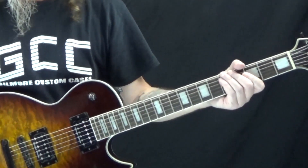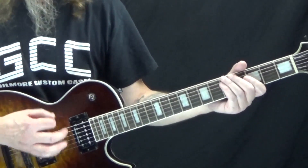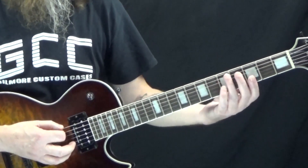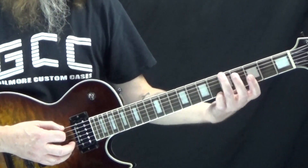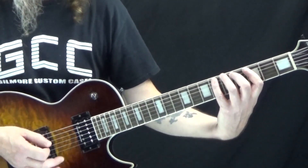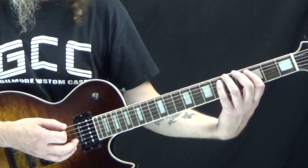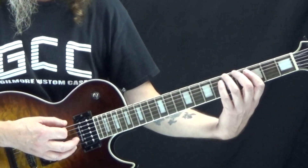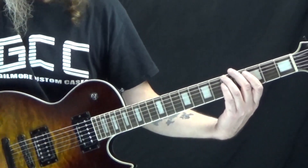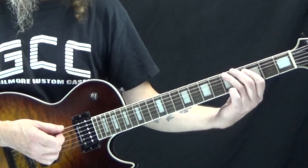The first one is the riff from Smooth Criminal by Michael Jackson. It's all played on the low E string, single notes. We're going to start off on the fifth fret — you want to use your third finger. This is a bit unusual because we rest and then play the first note on the 'and' of four on the first measure: one, two, three, four, and. Then the downbeat of one of the second measure is a rest. This is all palm muted, by the way.